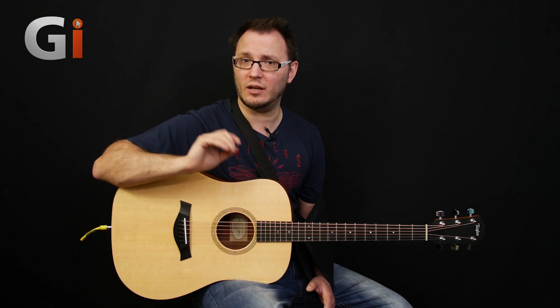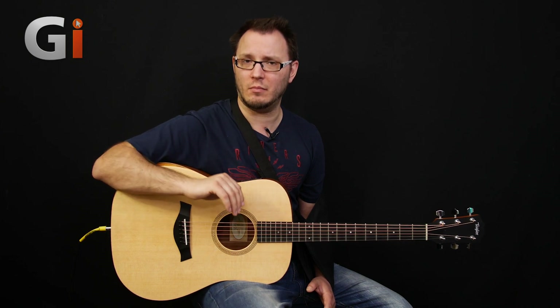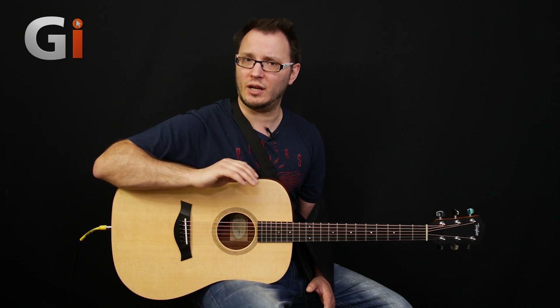So let's switch over now to the Academy 12E with the expression system in. Of course, if you just buy the A12 or the A10, there's no expression system built in, so you need to mic it up. But we've got the expression versions here. So let's switch over to the Academy 12E, and I'll just show you really quickly the variation between the two models.